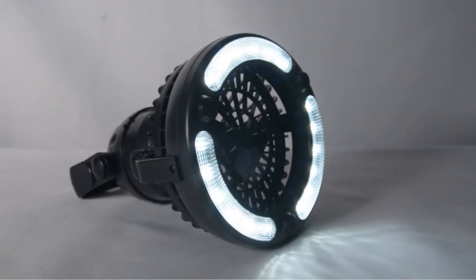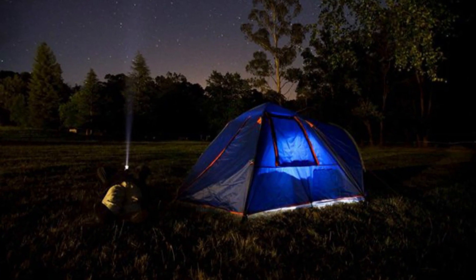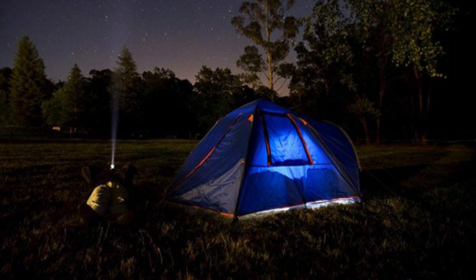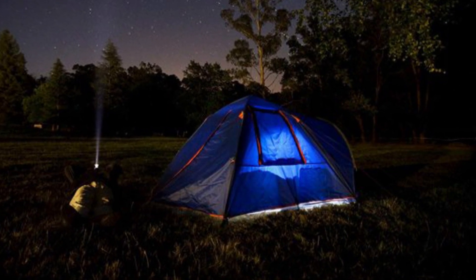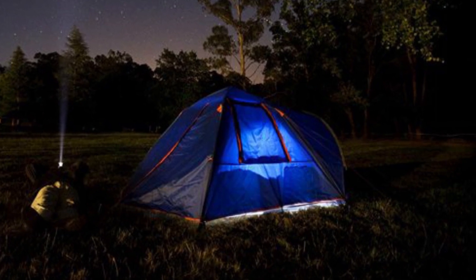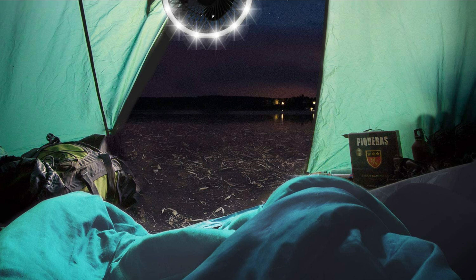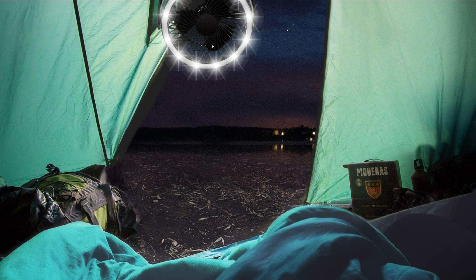The Odoland Portable LED Camping Lantern with Ceiling Fan is the perfect combo for camping. This product can be used for different reasons and functions while you're outdoors. You can use it as a lantern for your campsite and a fan for your tent. This is a very versatile light-slash-fan for both camping and emergency situations.